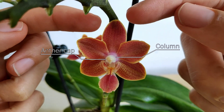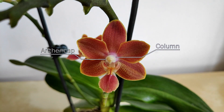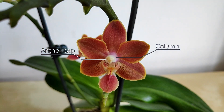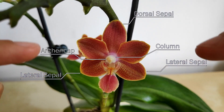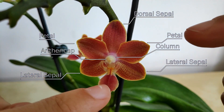Radiating out around the column you have the sepals and the petals. The sepals are the ones that you find in the back — they're set in a triangular configuration to each other. The top one is called the dorsal sepal, while the bottom ones are called the lateral sepals. Set in front of them, also in a triangular configuration, you have the petals — one, two, three.